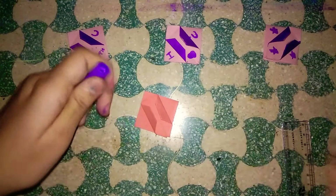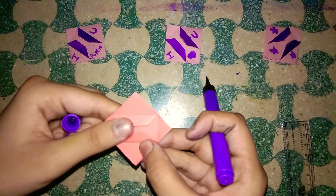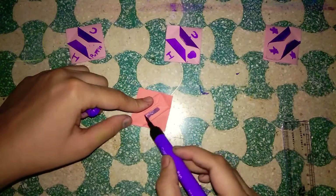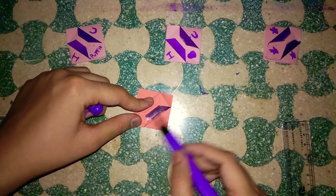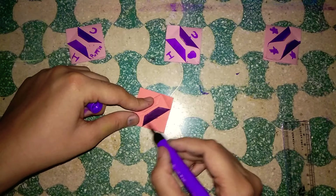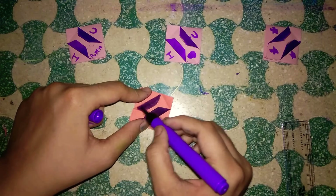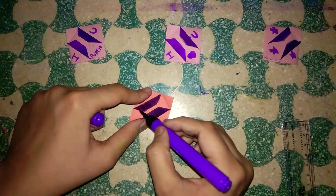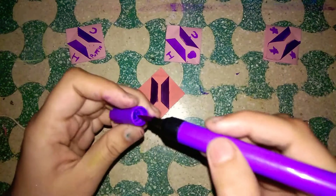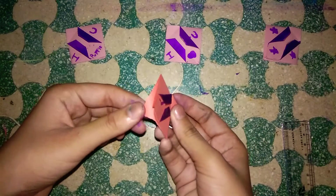Now I'm going to take my purple marker and color it. Let me fold it perfectly — I'm going to cover it like this. Guys, if you are doing this with plain white paper then it looks really perfect. Like that — giving it the purple color — and here we got our BTS bookmark!